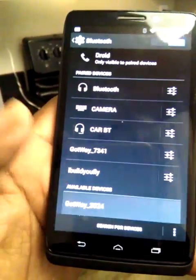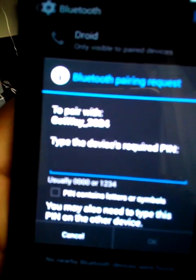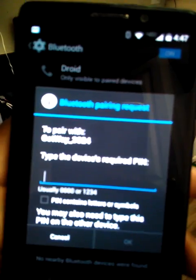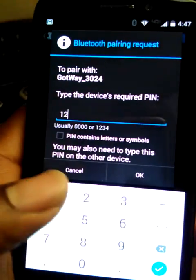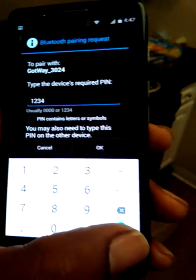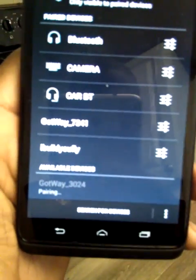Once you see it, go ahead and click on it and it's gonna ask for the device's required PIN number. By default it is 1-2-3-4. I'm gonna bring up my numerical selector and enter that — one, two, three, four — bam.